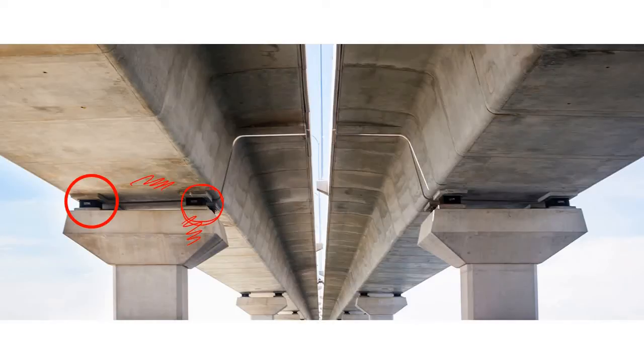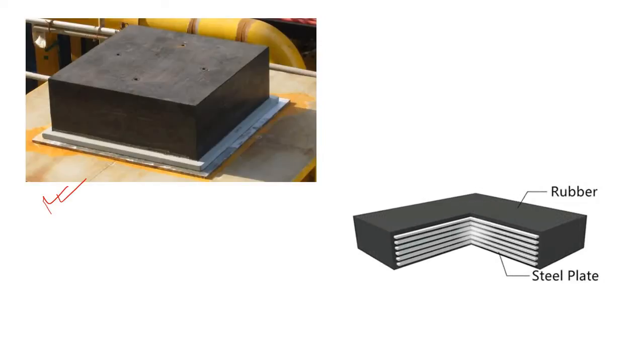This instrument is known as a bearing. Nowadays there are lots of bearing types, and the elastomeric bearing is one of the most popular, economical, and simple types. It is composed of rubber, and to strengthen or reinforce this rubber, steel plates are embedded within it.